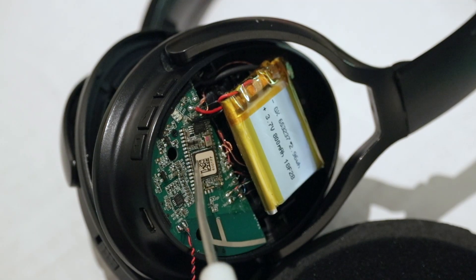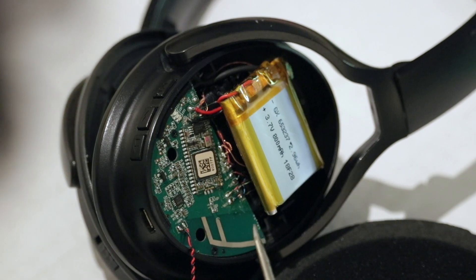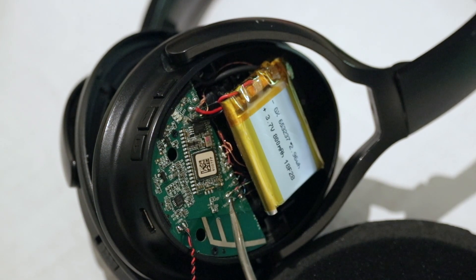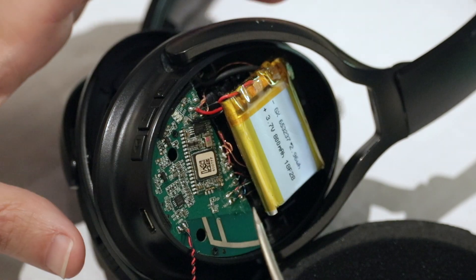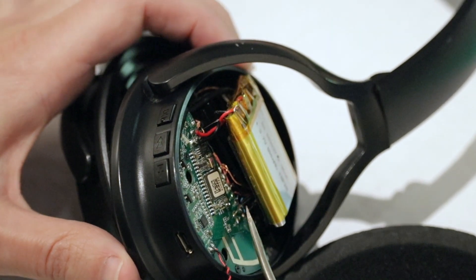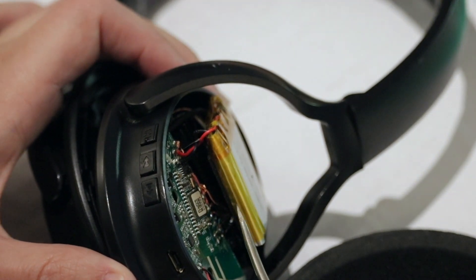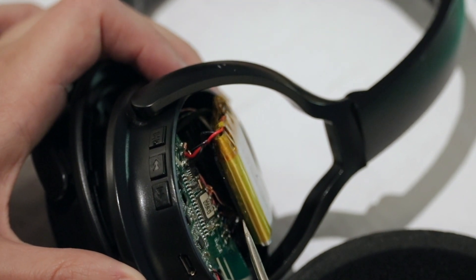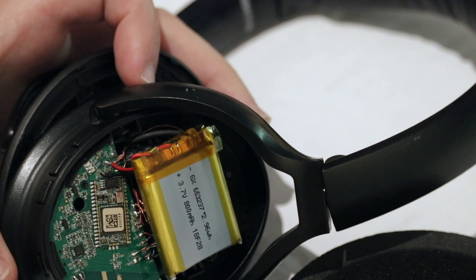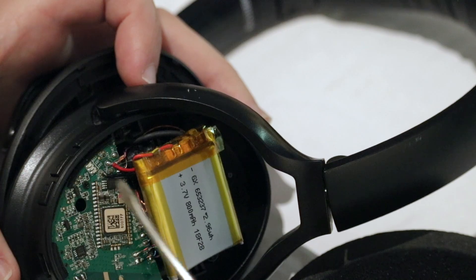The main system on chip and Bluetooth module. This is a Bluetooth antenna integrated into the printed circuit board, battery, speaker connections, and there are a number of wires that split off around here. This board comes off with a screw here and a screw here.